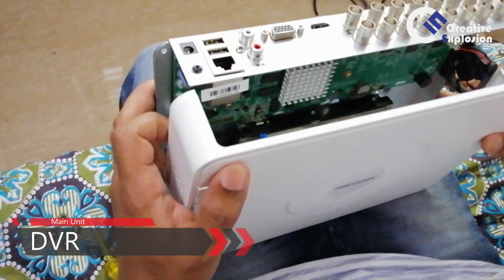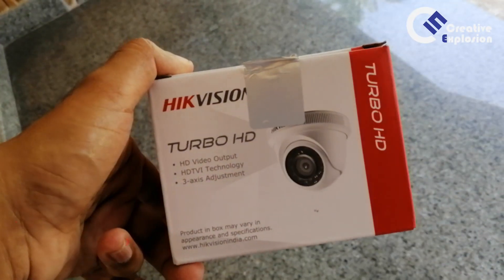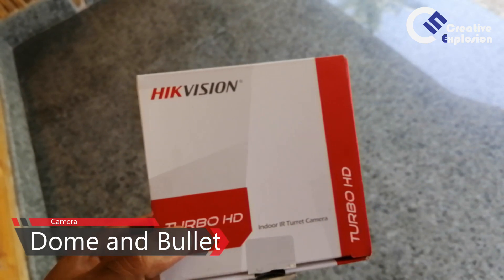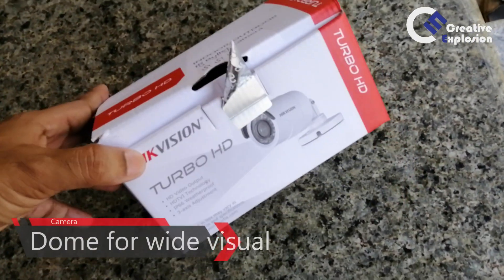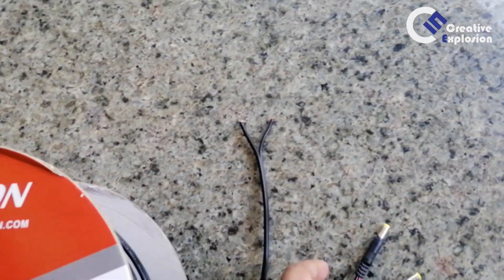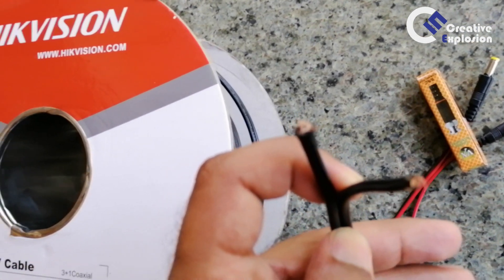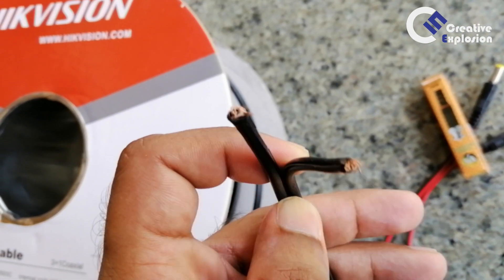This is the DVR, which is the main control for recording. This is a dome camera, which is a wide-eye camera. This is a bullet camera. This is a power supply. This is the cable for the camera, which is a coaxial cable. This is a BNC connector.